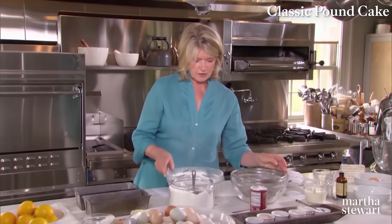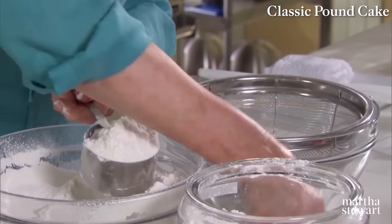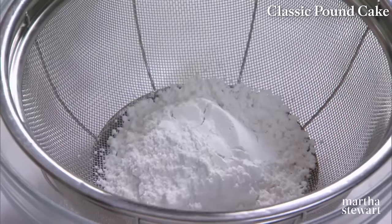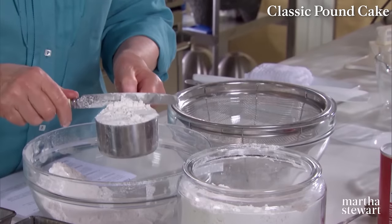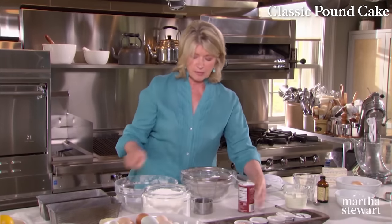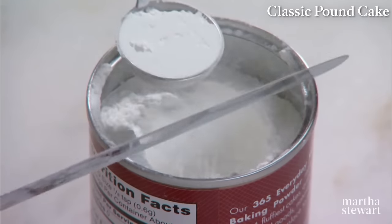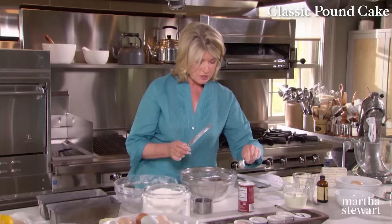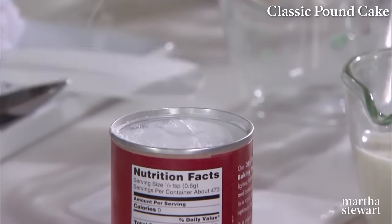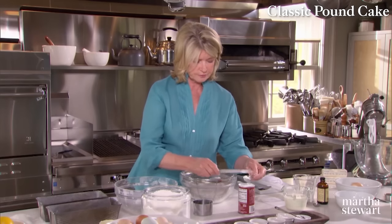We're using cake flour for this cake — I prefer cake flour without any leavening. I'm sifting four cups of cake flour. Look at all those lumps — you don't want those in your cake. Measure the sifted flour by dipping in and using the back of a knife to level it. Now add baking powder — we're going to have four teaspoons — and one teaspoon of salt.